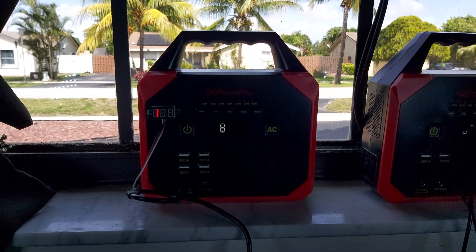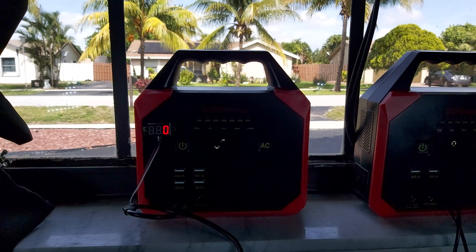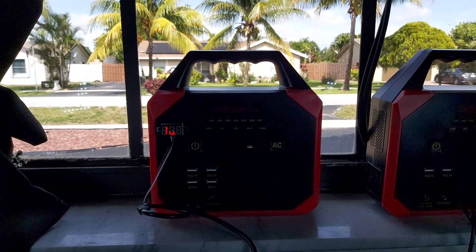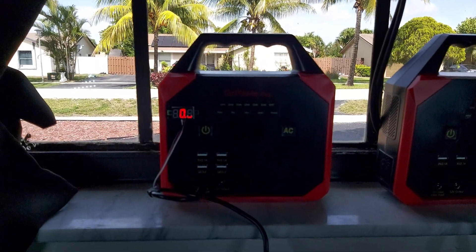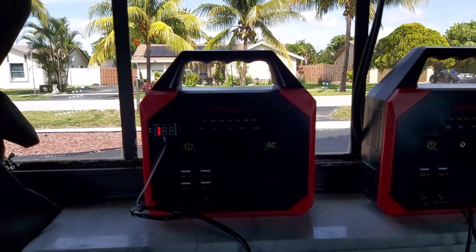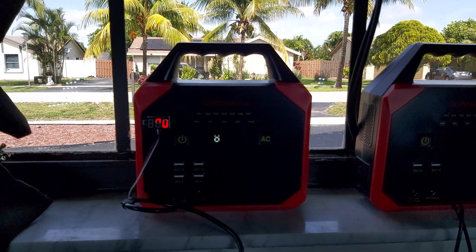Unfortunately that will be another video and you'll get to see that. Getting 10 volts is good — it's charging, that's the main thing. I'd like to charge two batteries at the same time, but I have to wait until I get some more parts coming in.